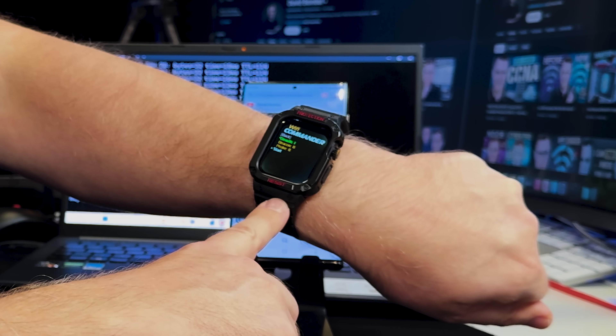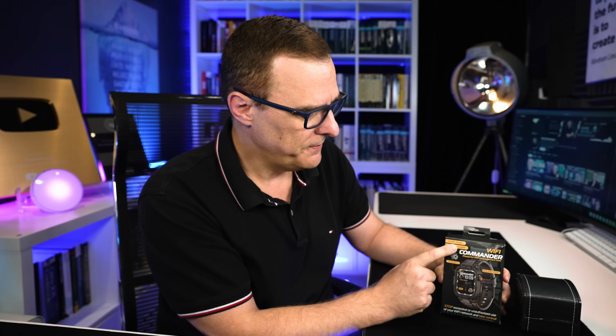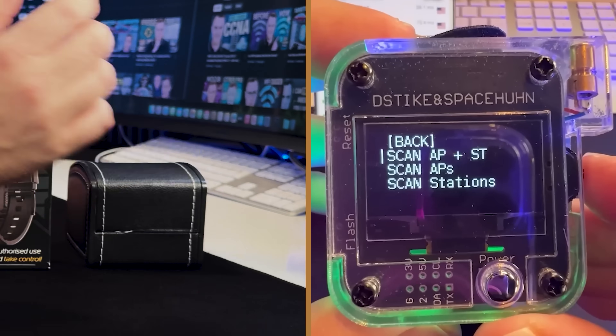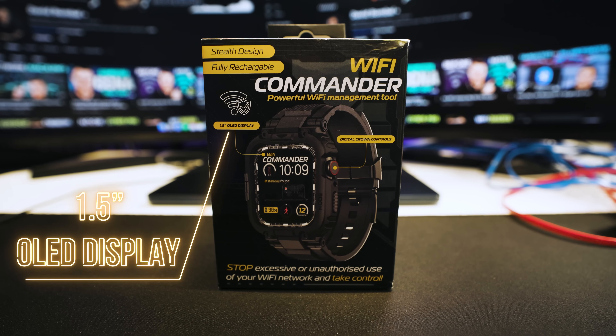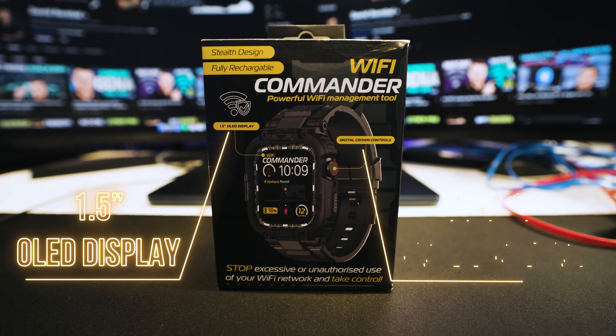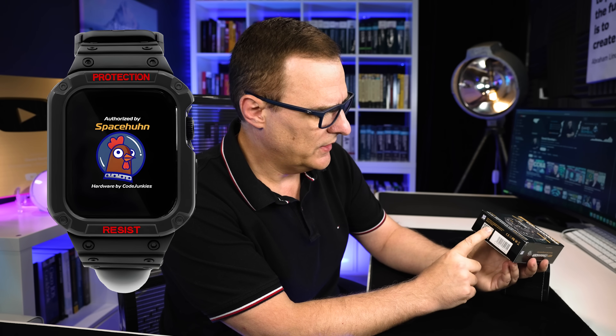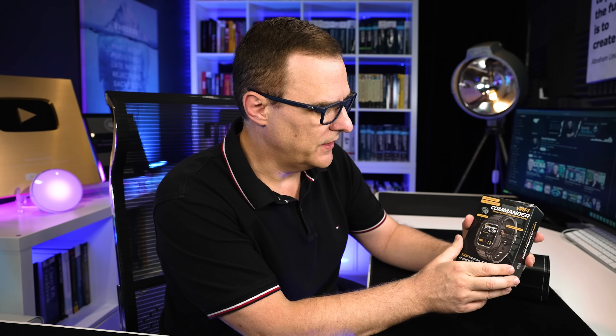One caveat with this watch is it only supports 2.4 GHz and not 5 GHz, but it's a fantastic little device for testing and demonstration purposes. This is called the Wi-Fi Commander — not a Wi-Fi de-auther — even though it supports de-auth attacks and other types of attacks. It's very similar to previous watches I've demonstrated, as well as the Wi-Fi Nugget and the Maltronics de-auther. It's got a 1.5-inch OLED display and a digital crown control, made in England — a trademark of Code Junkies. I purchased this; they are not sponsoring this video.